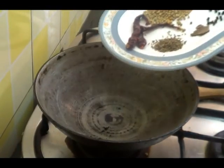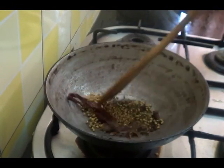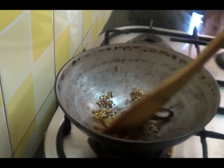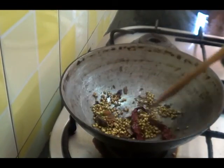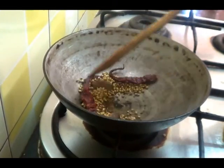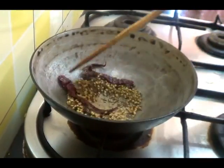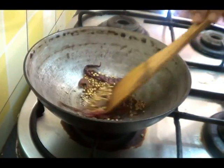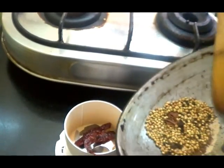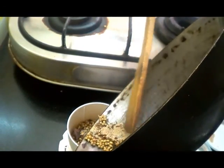Now first I am going to lightly roast this dry masala on a low flame until you get a nice smell. This is ready now. I will add the poppy seeds — just roast them and immediately remove. Now I am going to grind this into a fine powder.